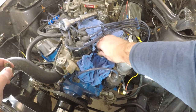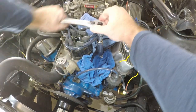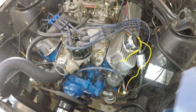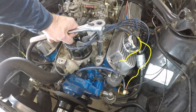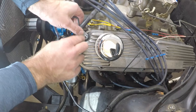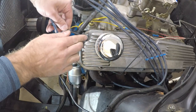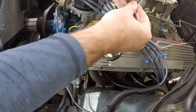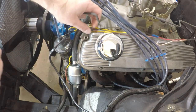There we go — like a glove. We spilled some coolant but that's okay, we can clean that up. Now we can start putting this stuff back together. The new wire we had to make actually works out great because it reaches right to where we need it to go. Now we can put the loom back on.